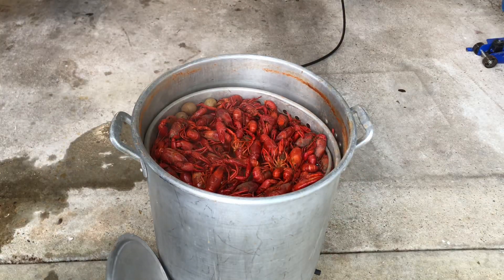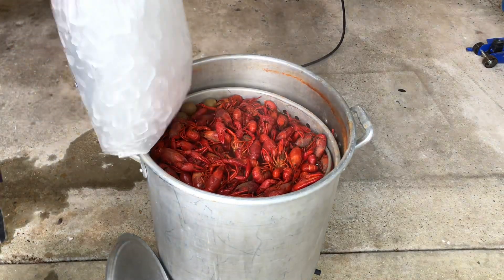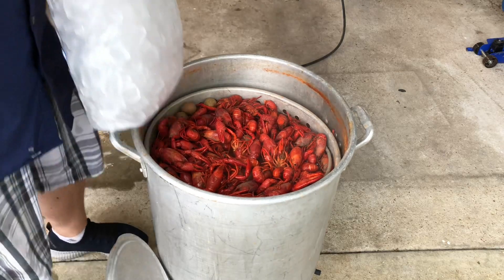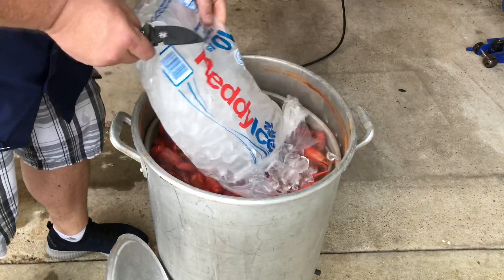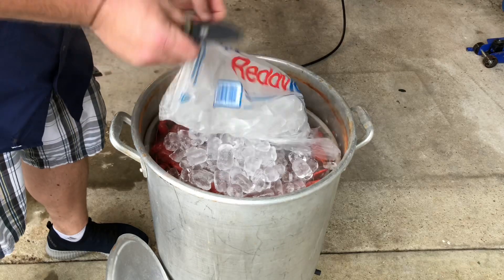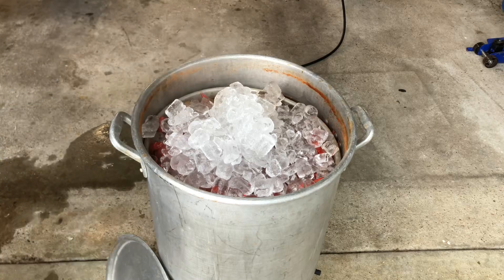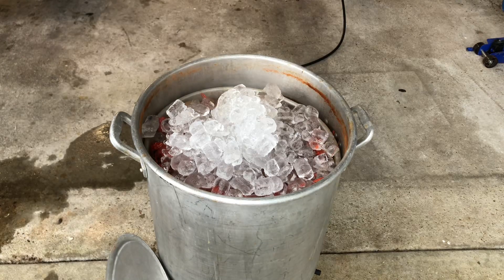Five minutes, that's a wrap. So we gonna bust this ice open — shock it. You heard of shock and awe? This is shocking crawfish. There you go, we'll let that ice melt down there and stir it in.